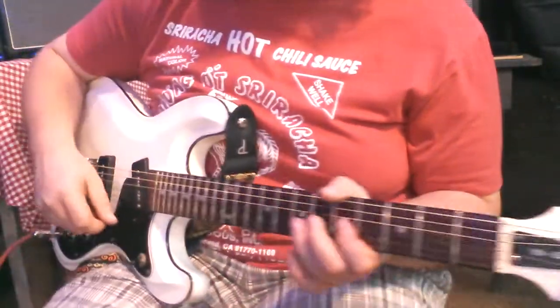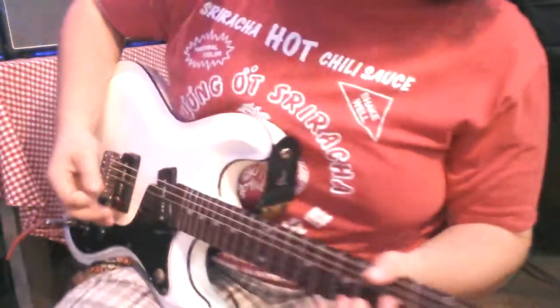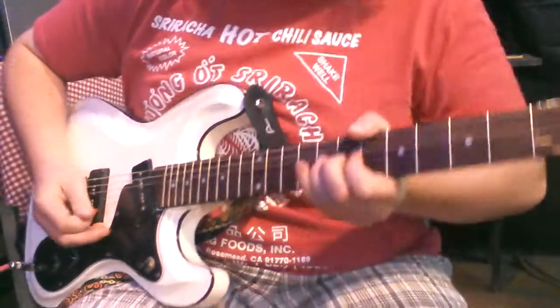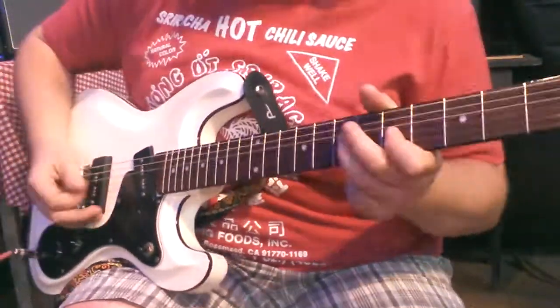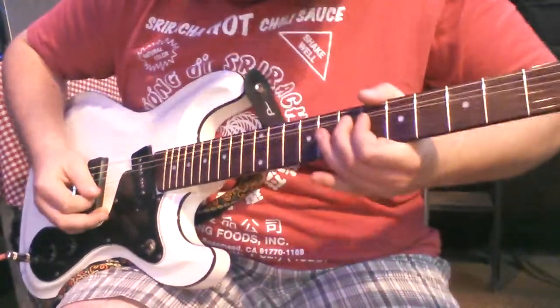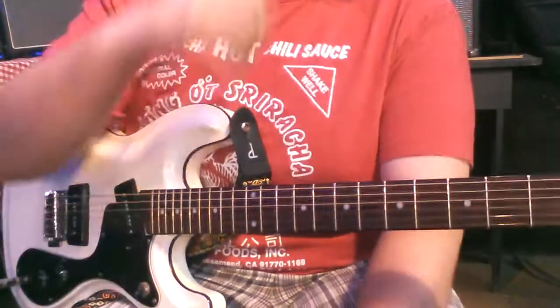That's basically all there is to the rhythm guitar parts, and then for the lead it's very powerful vibrato. So there you go, that's basically how you play 'I Want You Right Now' by the MC5.